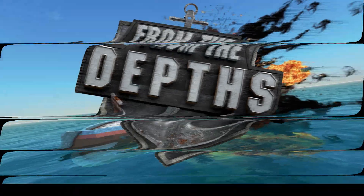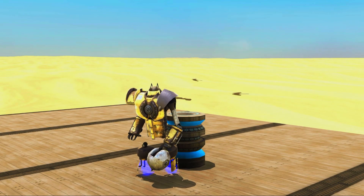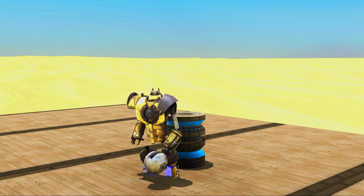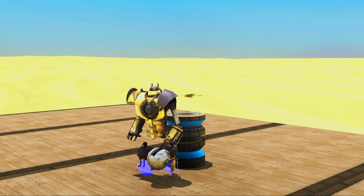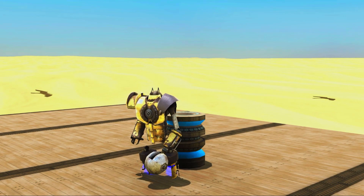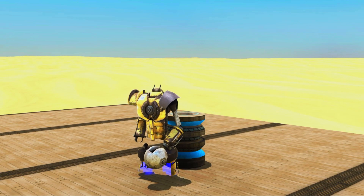From the Depth Instant Tutorial. This video has been requested a number of times. This time I'll show you how to make a railgun in From the Depth. Railguns are not as hard as you might think to make, but they are a little bit finicky and you need to get a handle on some of the core components to understand how to make them balanced and work properly. So in this little instant tutorial, let's start building.